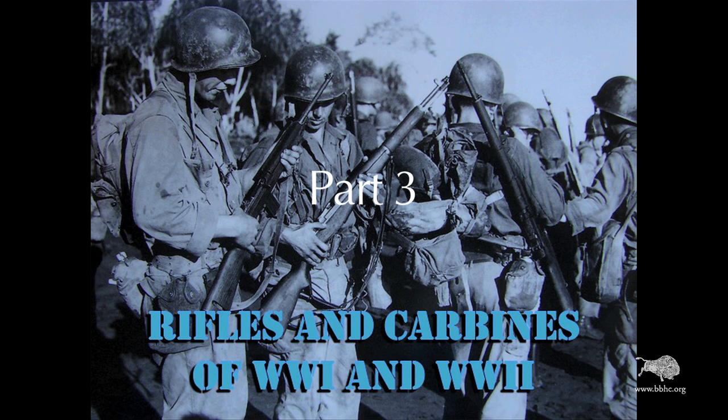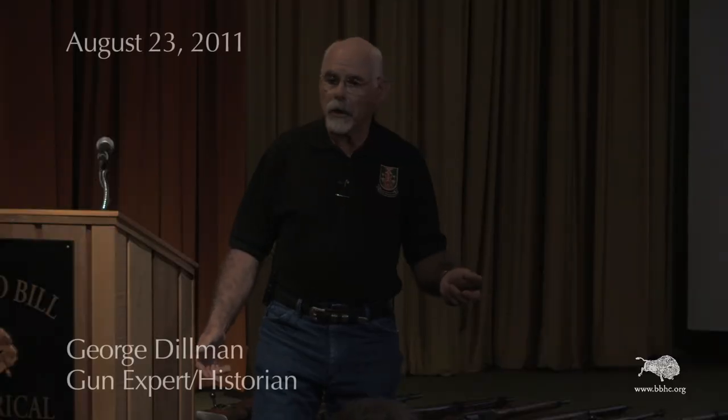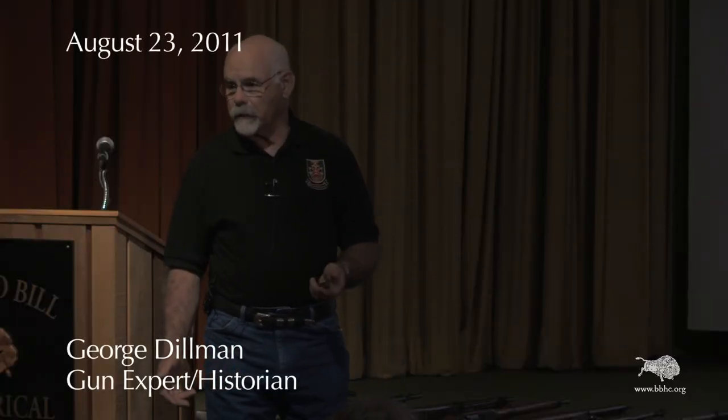German firearms were also marked on the right buttstock with property marks. Anytime you see a German firearm from World War II, look on that area and you'll see something that looks like this. That 'L' right there indicates that that particular rifle was issued to the Luftwaffe. If it's an 'H', it was Army. If it was 'M', it was Navy.